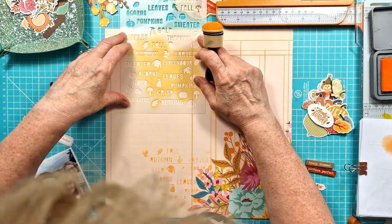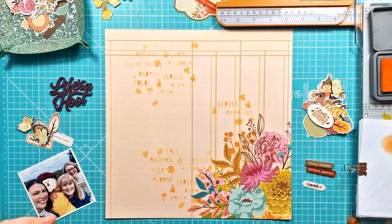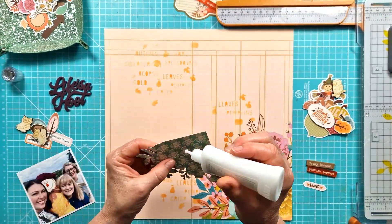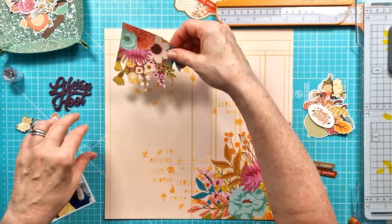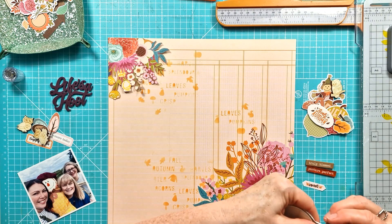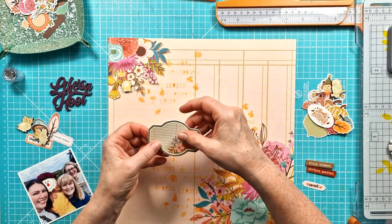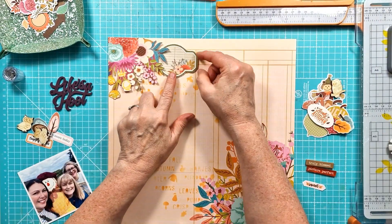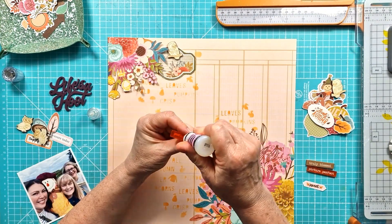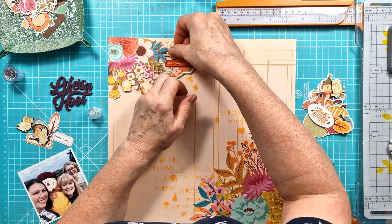I'm using Distress Oxide in Carved Pumpkin with my ink blending tool, but actually what I should have done is used the mini blending brushes that you can get at Bramble Fox, because they're just better when there's a lot of small detail with the stencil. I do actually come back in and use the smaller brushes just to add a little bit more detail, plus I added a couple of extra leaves into a couple of areas.